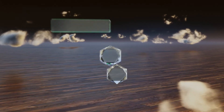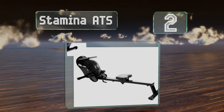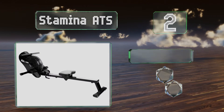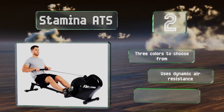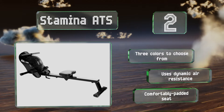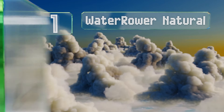At number two, an affordably priced space saver that takes only about half an hour to set up, the Stamina ATS is a solid option for beginners but will satisfy most experienced rowers as well. The Velcro foot straps hold your feet reliably in place, allowing you to focus on your form. There are three colors to choose from, and this one uses dynamic air resistance. It's equipped with a comfortably padded seat.